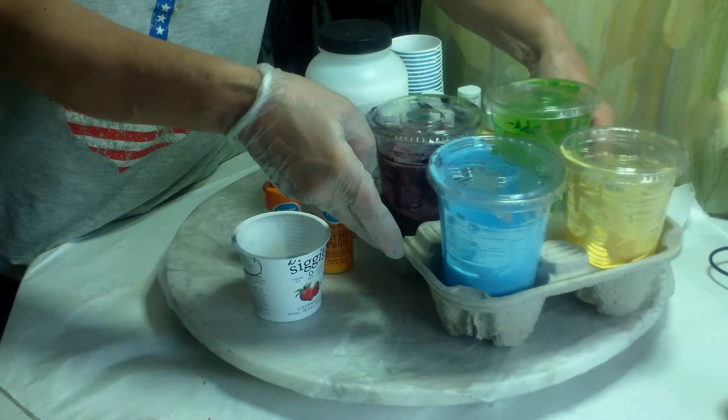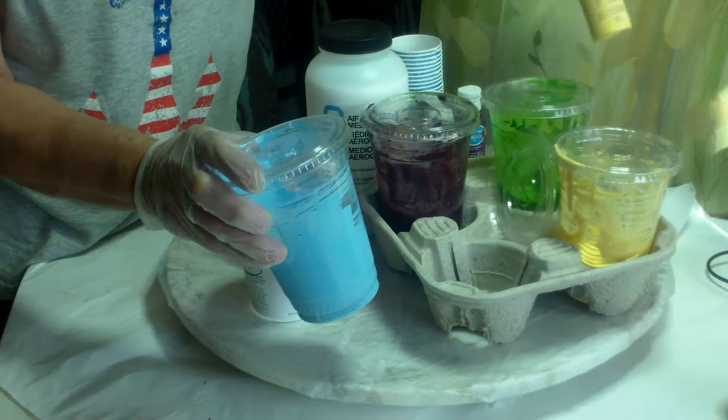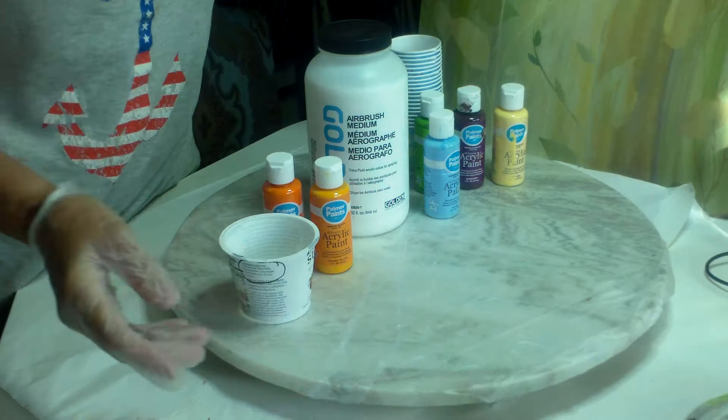Here's what I've done — I've mixed up the four other colors. These cups are really too big for the amount of paint. These are two fluid ounces, and I added the Airbrush Medium to thin it. These have lids, that's why I like them. But I have this little cup holder — I think I got it from McDonald's. They're great just to hold your paint.